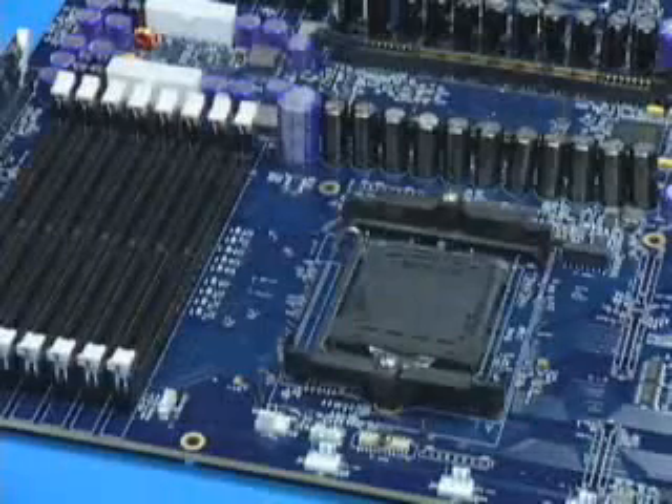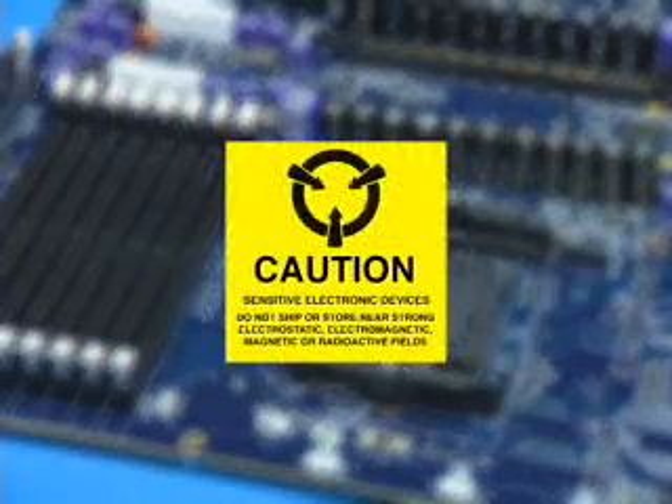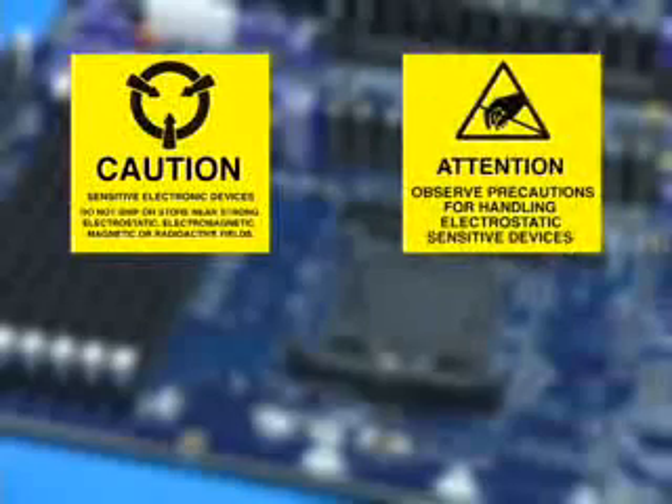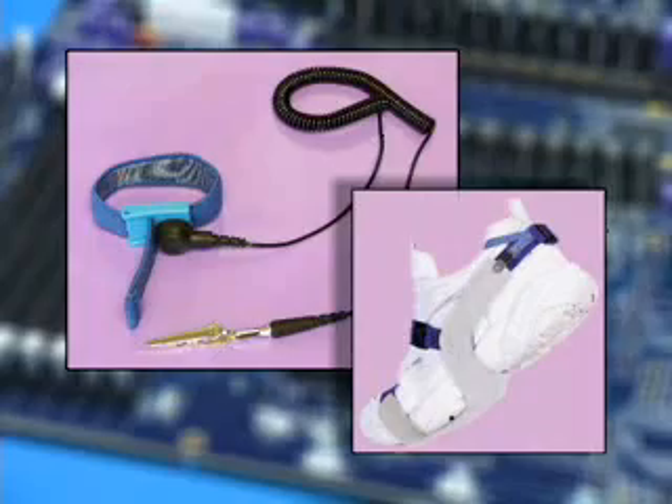As with all computer equipment, the processor and motherboard components can be damaged by electrostatic discharge, ESD. Labels such as these are common indicators that electrostatic sensitive devices are present. It is essential to use ESD precautions such as wrist straps or foot or heel straps when handling any ESD sensitive products.